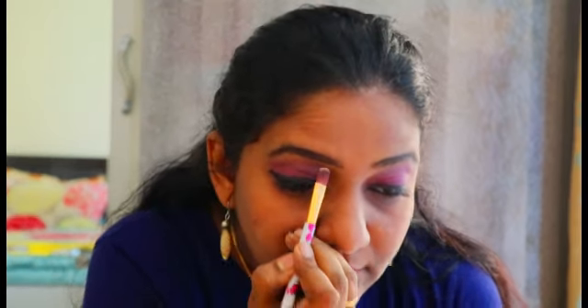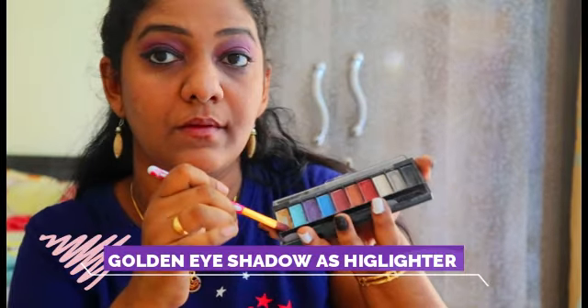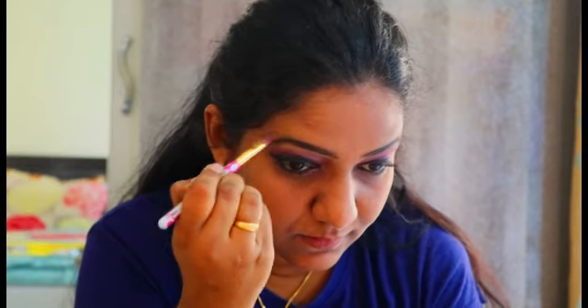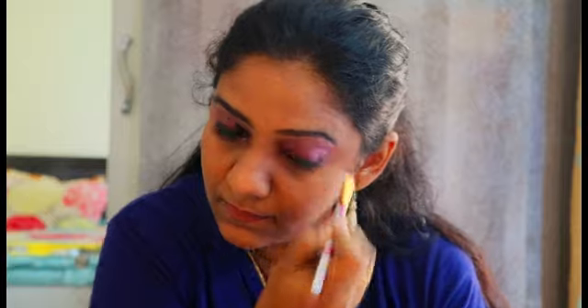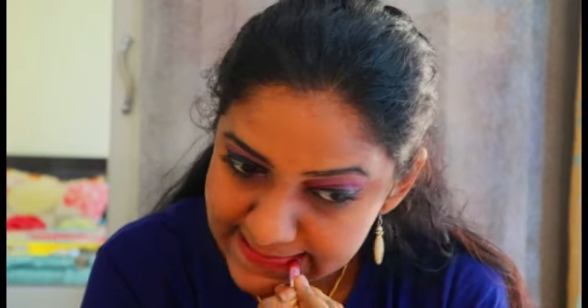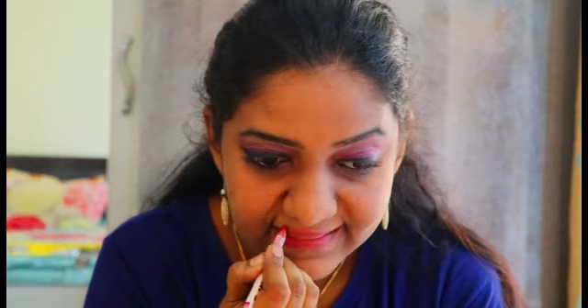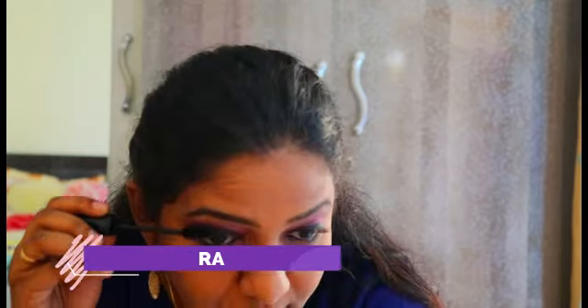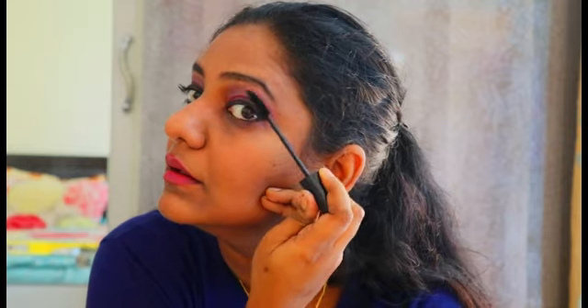From my eyeshadow palette, I'm going to use a golden shimmery shade to highlight my brow bones — you can also use a highlighter for this. Next, I'm going to use a dark pink lip liner in shade 57, applying it as a liner and all over my lips. Then I'm going to use my favorite Dazzlers mascara — the brush is very intense and gives great, bold eyelashes.